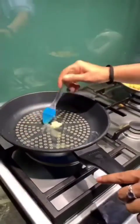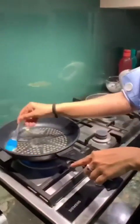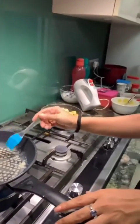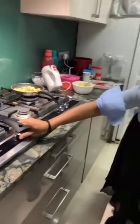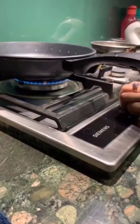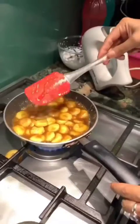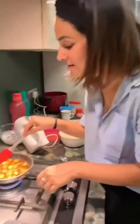I'm going to grease the pan — sounds like a professional, I'm greasing the pan, oh my god. I think we'll have to reduce the flame a bit. Okay, let me just give it a stir. My caramelized bananas are ready!